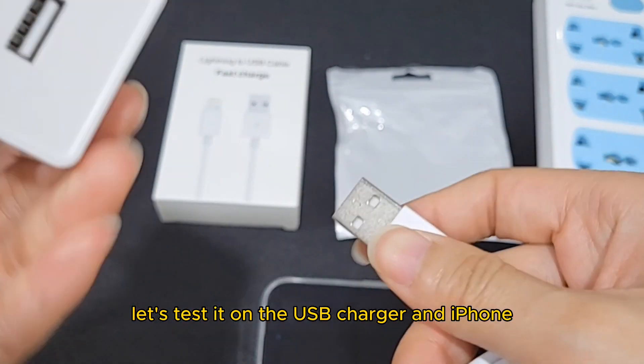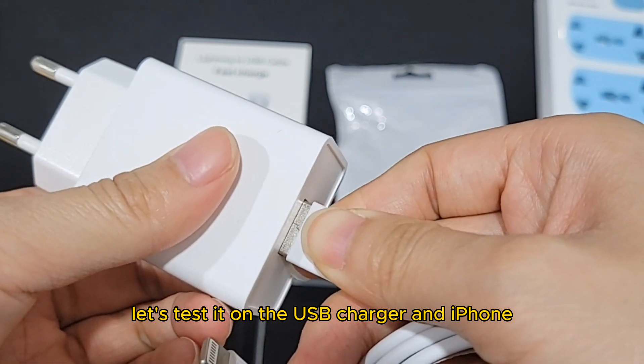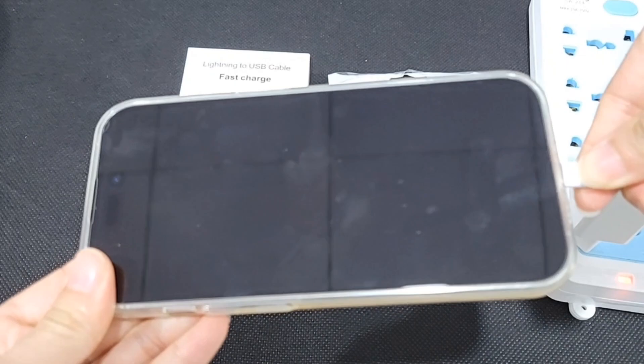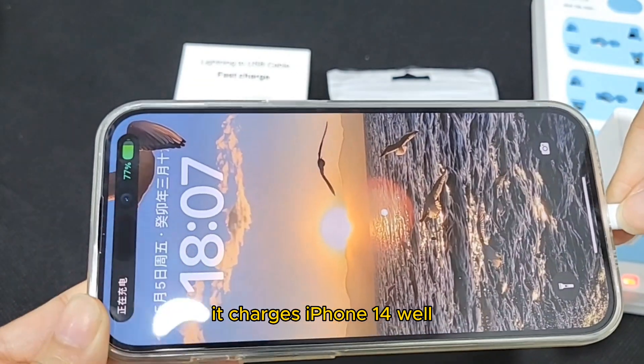Let's test it on the USB charger and iPhone. It charges iPhone 14 well.